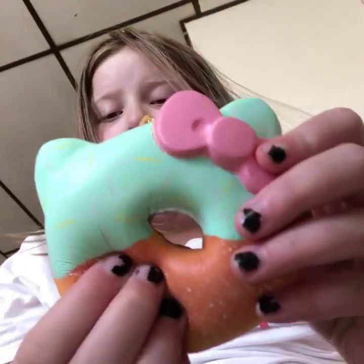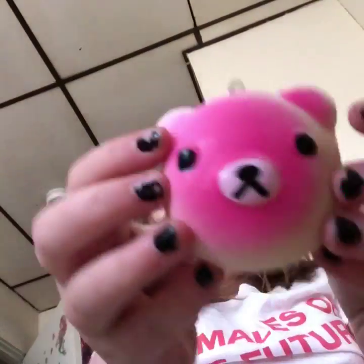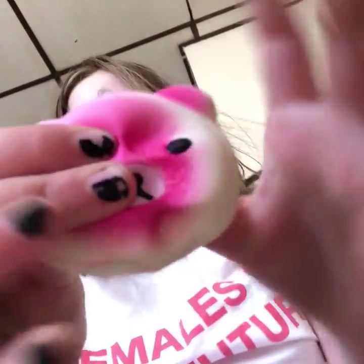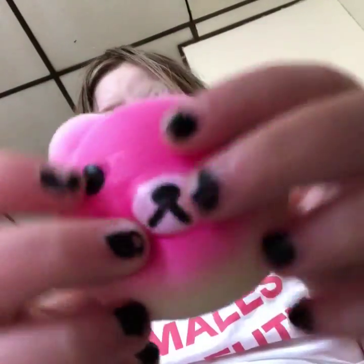This Hello Kitty donut. And finally, this I'm a Tokyo bear, like the knockoff version of the stress ball thingy-jiggy.